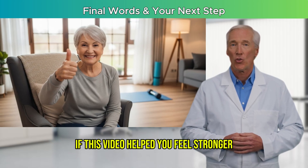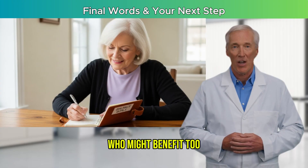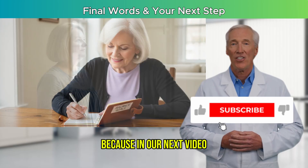If this video helped you feel stronger, give it a like and share it with a friend or loved one who might benefit too. Be sure to subscribe and click the bell, because in our next video,